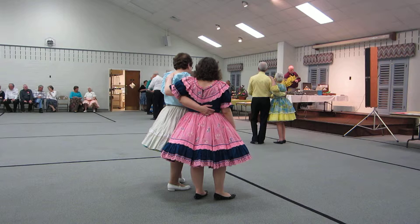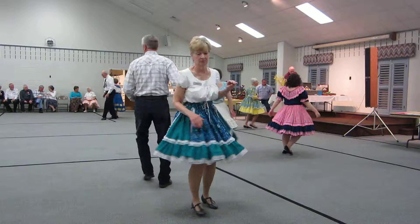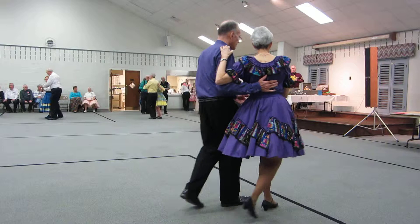Semi-closed position. Lead foot free. Weight two measures, and don't forget you have to smile for your feet to work right. Two forward two steps. Circle away, right back together. Two forward two steps. Face, hand box, scissors through. Two forward two steps. Turning two steps.